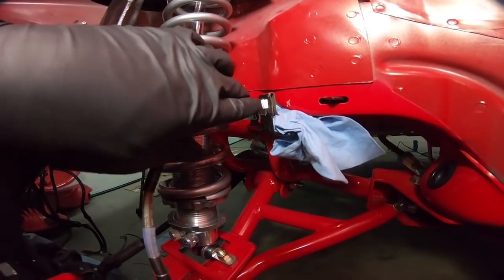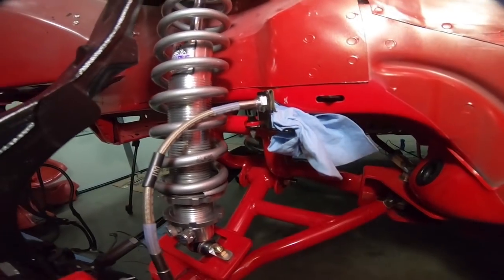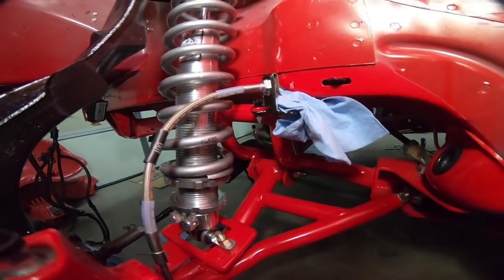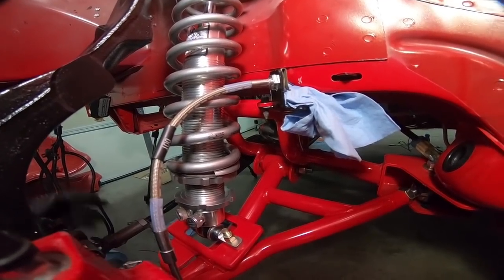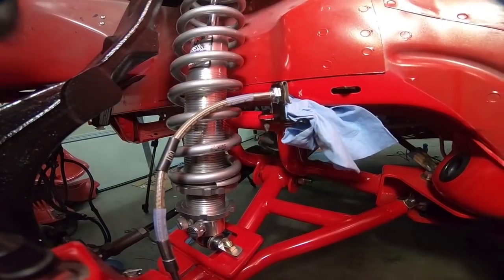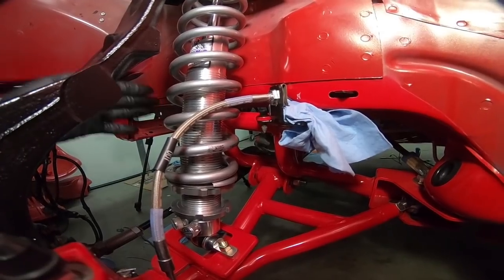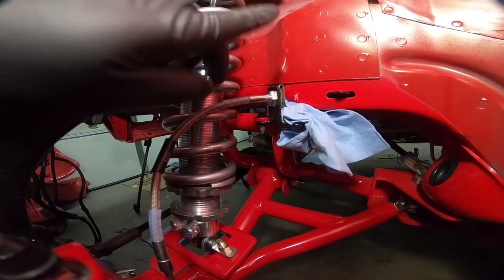I went ahead and ran the brake line up into the sleeve that holds it and put the clip on. I noticed I had to bend this line just a little bit out in order for it to not kink or do weird things when I turn lock to lock. Now we're going to go ahead and fish the brake line up into place — the one we were bending on earlier — and see if we can maneuver it where it needs to be. I'm going to start on this side of the vehicle and once I get both sides where I want them, then we'll worry about where they need to meet on the inside of the frame rail.